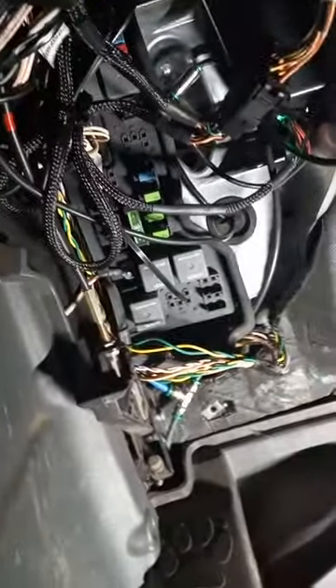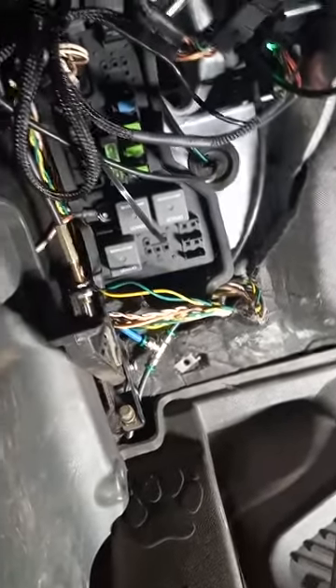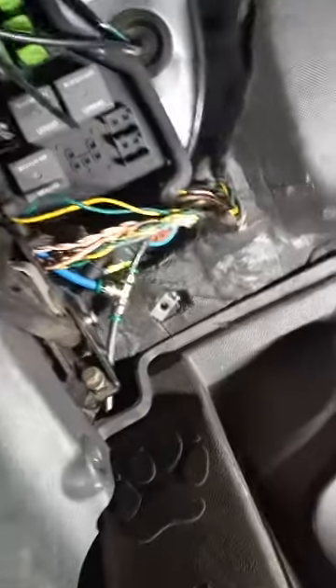Just a quick fix if you're running into this issue. The blue line runs up the pillar to the horn. Horn's working and cab bags are up. So in case you're running into these issues with either or, you know where to start looking.